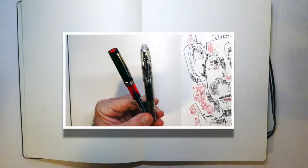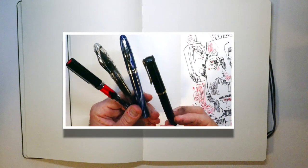This is a fountain pen demo. I'm going to share today a few of my favorite fountain pens that I like to draw with.